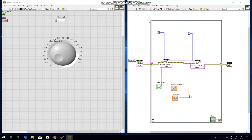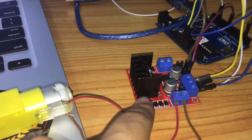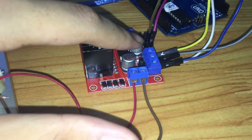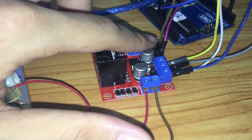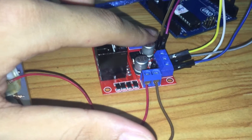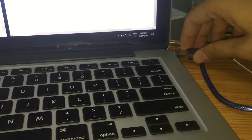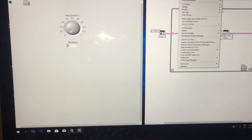Now let's look at the real circuit. I use a DC motor connected to the L298N module, then I connect two pins: one controls the speed of the motor and one controls the start and stop of the motor, and connect it to an Arduino Uno, which is then connected to a computer.